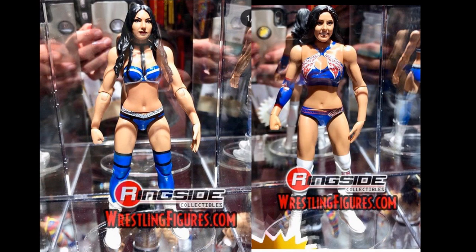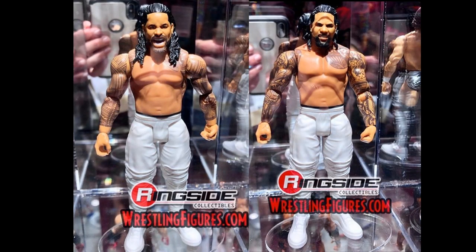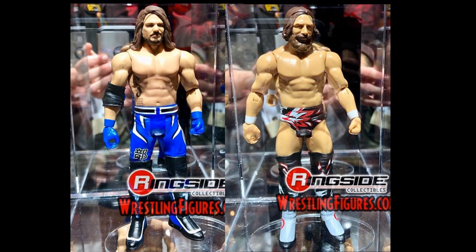Another Battle Pack from Series 61 is the Usos — basically the Elite 54 Usos in Battle Pack form. Then we have the Daniel Bryan and AJ Styles Battle Pack, Battle Pack Series 61, AJ and Daniel Bryan with the Royal Rumble attire and AJ Styles in blue and black and white. Nothing too crazy here.